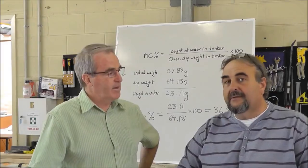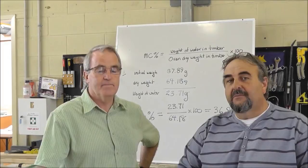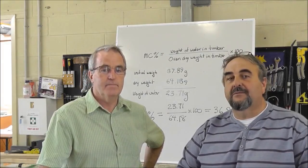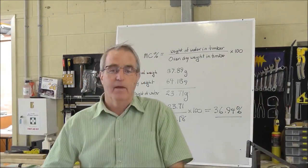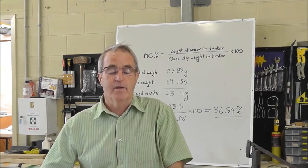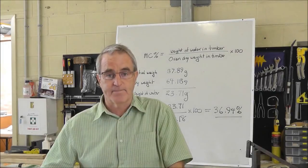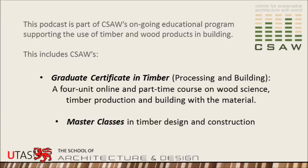Is there anything you'd like to add? I'd just like to say that AS1080 is under review and it will basically be the same, but it will reinforce what Greg said about moisture meters only being an indicator. If you want to know more about wood and how you build or produce with the material, we're offering a graduate certificate in timber processing and timber in building. Thank you very much.